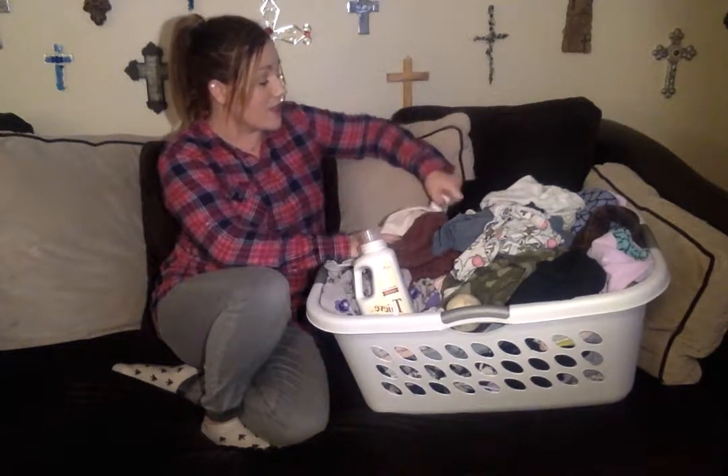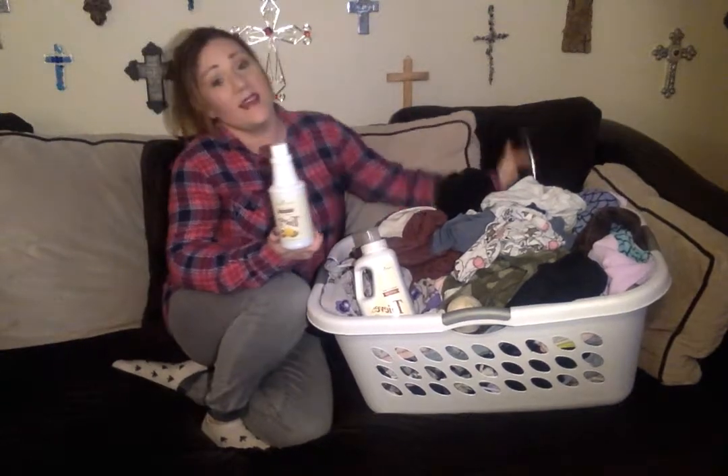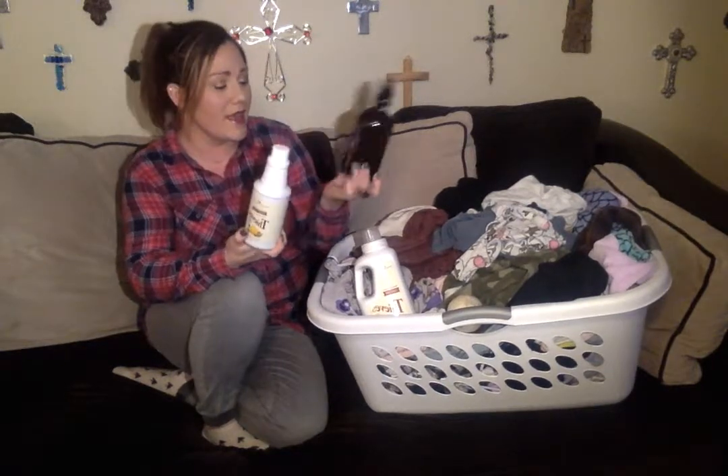Another thing that you can do is add Thieves Cleaner to your little laundry arsenal. What I do for this is I'll grab a spray bottle and put a little bit of the Thieves Cleaner in it and dilute it just a little bit, and when I have stains, I will just spray it on the stain and scrub it out, let it sit for a little bit, and then throw it in the wash.